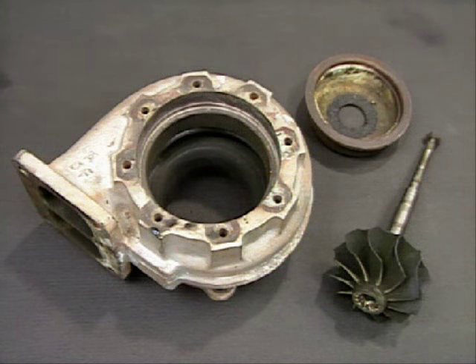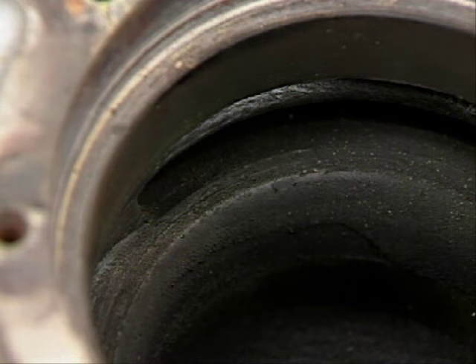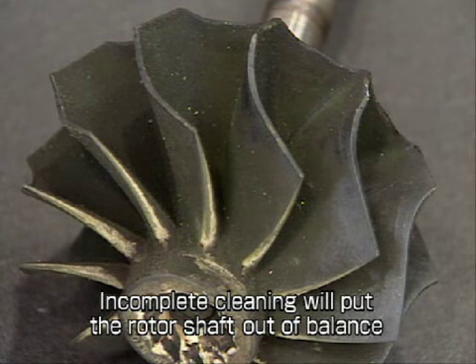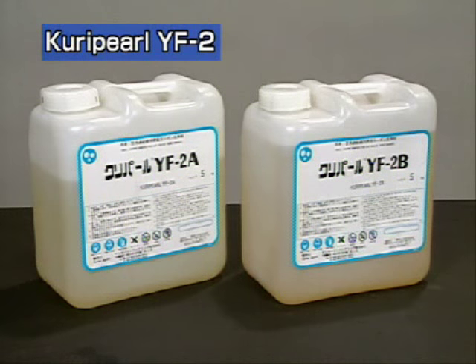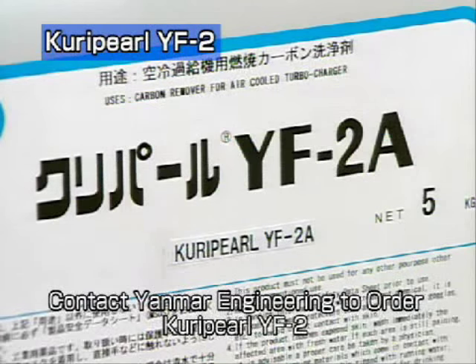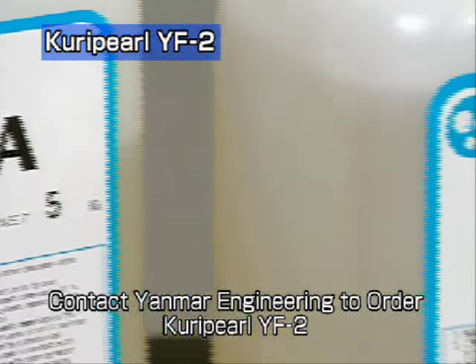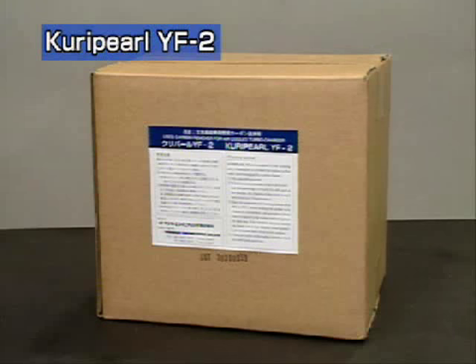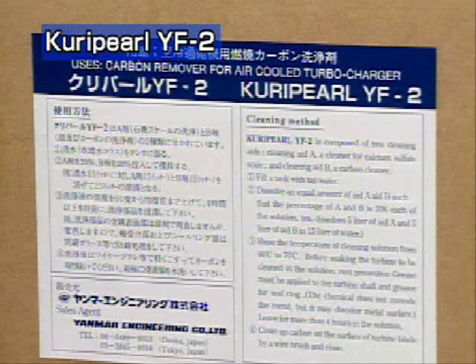We will next explain how to clean the turbocharger. Hard carbon accumulates on the turbine housing shroud and turbine wheel. Imperfect cleaning upsets the balance of the rotor shaft, so be sure to remove all of the carbon. Use the powerful Curry Pearl YF2 cleaning agent for the turbocharger. Curry Pearl consists of two agents, A and B. Read the instructions printed on the package before using the Curry Pearl.